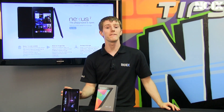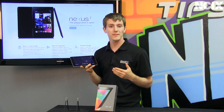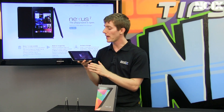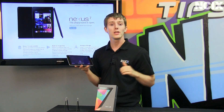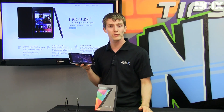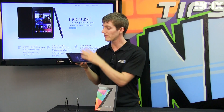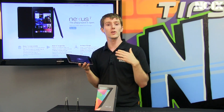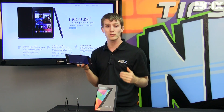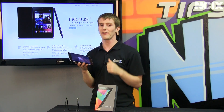Given the price points it's launching at for the 8 and 16 gig versions available, one of the most impressive things about the Nexus 7 is the spec. Besides using an IPS screen covered in Corning glass, you've also got a 1280 by 800 resolution display, which means pixel density is very high, making the image very clear and less fatiguing for things like reading books. It also means you can watch HD movies — 720p movies — without any down-sampling whatsoever.